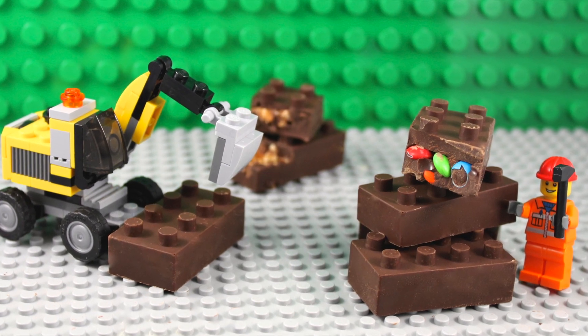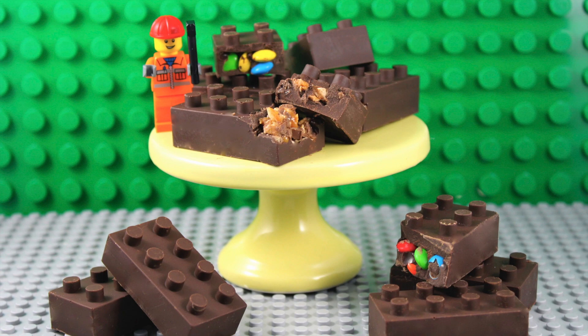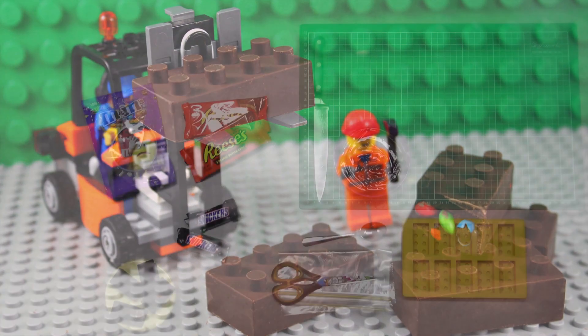Hello and welcome to Cupcake Addiction's Lego chocolate block or candy bar tutorial where today I'm going to be showing you how to make these gorgeous, simple, no-bake Lego chocolate treats.